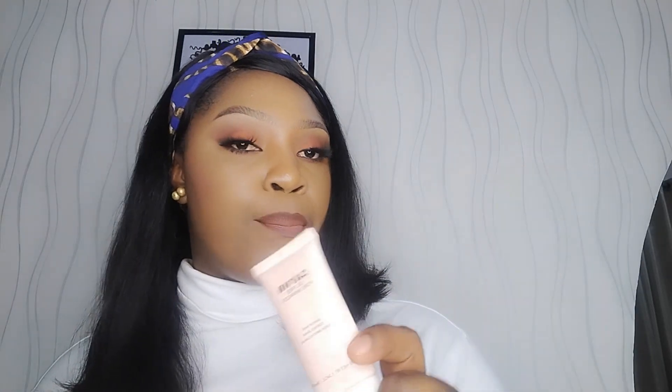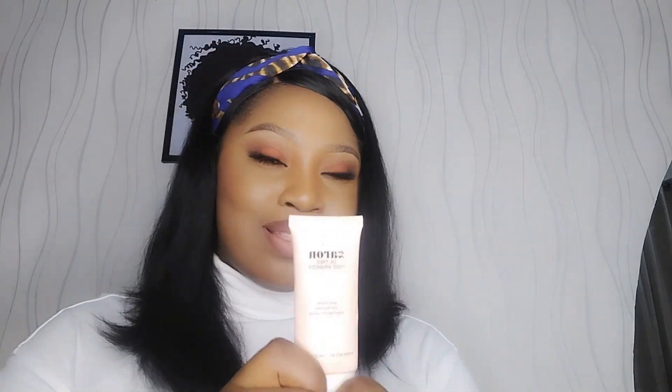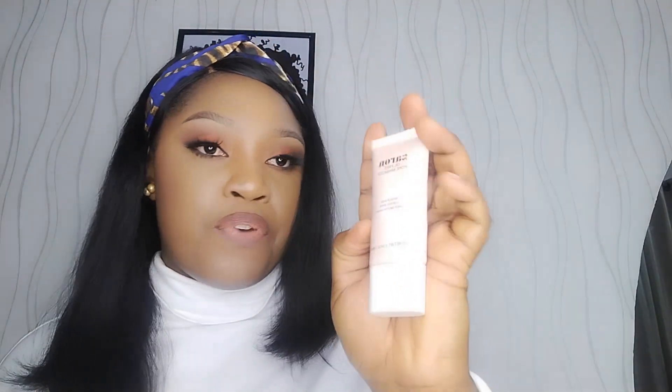Another primer I like is the Zaron All-Three Pore Minimizer. After using my Becca primer, I use this Zaron product — it's beautiful for anyone with large pores, blemishes, or texture on their face. Just apply a little; the magic this primer does is so overwhelming. Take a small amount and rub it on your cheeks, T-zone, nose, and sides of your nose, and you're good to go.